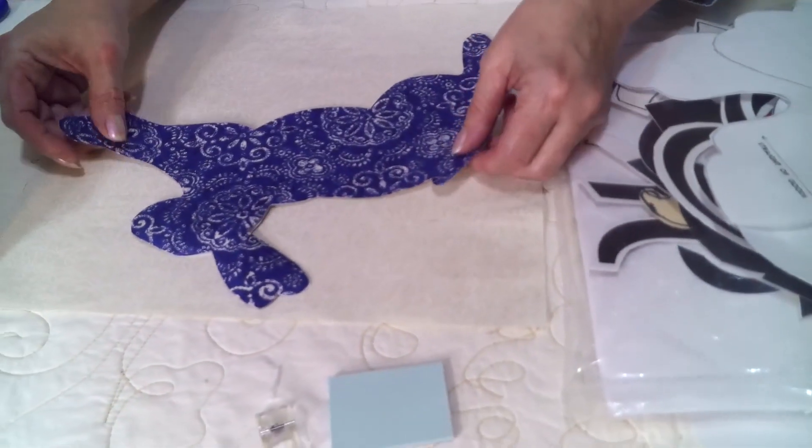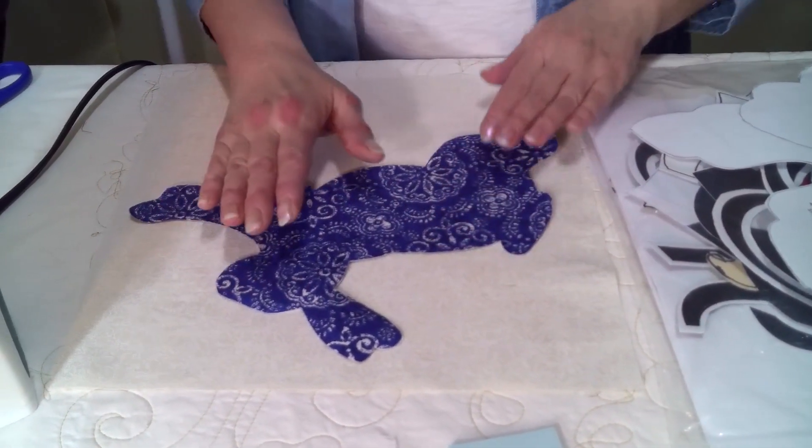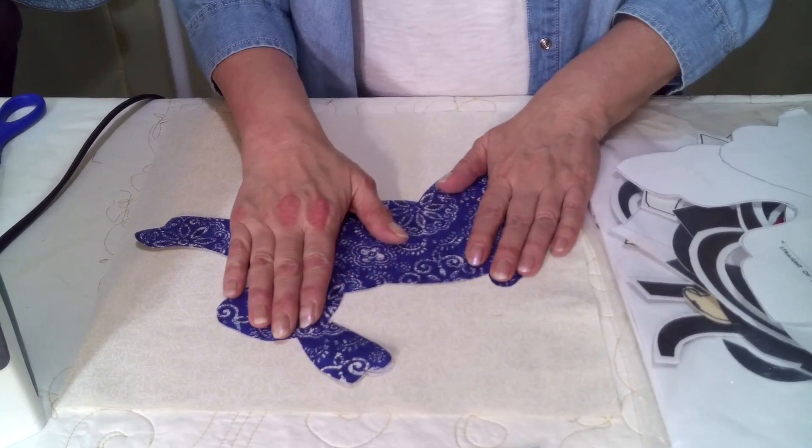Once you've taken the paper off, you can center it on your block, and you simply take your iron, hold it on there, and iron it onto the block.